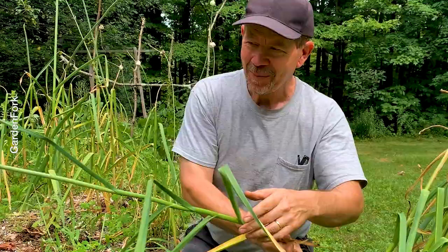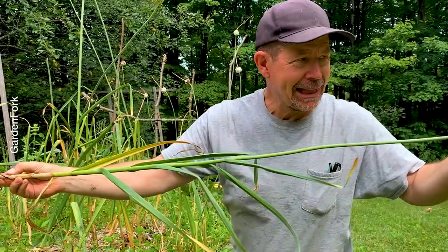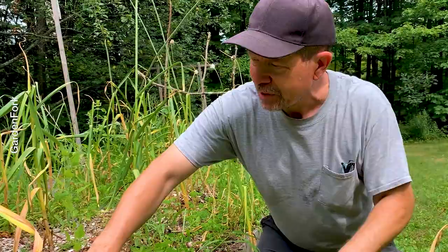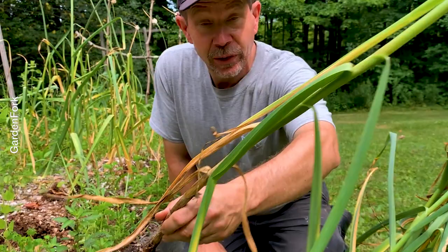Wow, this one is great. That one's kind of small. I think that's because I left the flower on. But I leave some of the flowers on as a signal - when it uncurls and goes straight up, that's a signal that it's time to harvest. See, no flower - I cut the flowers off. We cook them. The scapes. Big head!